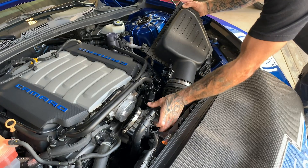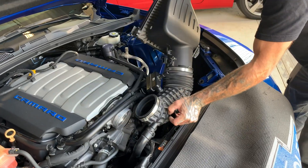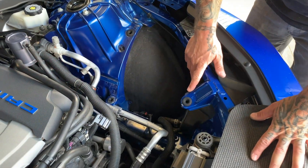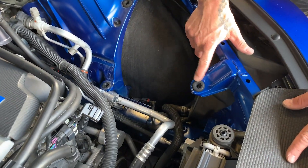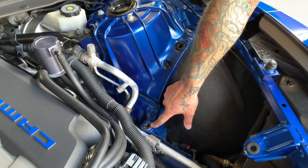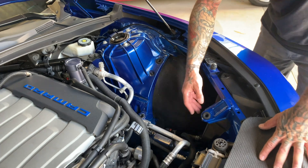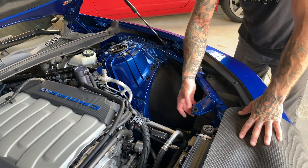After the airbox assembly is removed, go back and make sure all these rubber grommets are in place. If any of them get torn, damaged, or you lose one, you'll have to locate your nearest dealership to have one replaced.